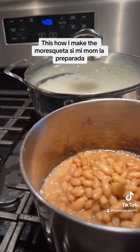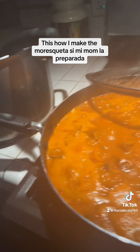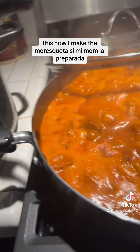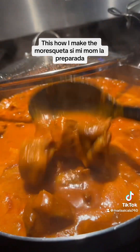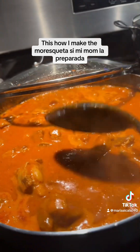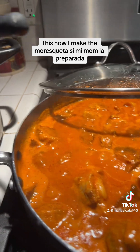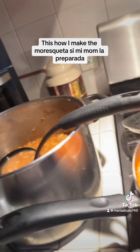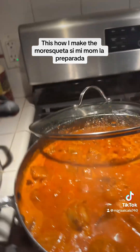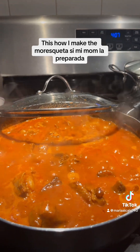Ahorita voy a tratar de llenar esta. Y que Dios me los bendiga y me los cuide siempre. Y que ojalá algún día puedan hacer comidas así como yo. Aquí están las costillitas, y qué ricas se ven. Ya nomás voy a esperar que se cocine un poquito más, que esté bien soft, que casi se quite del huesito. Así es que les quiero mucho. Que Dios los bendiga, y nos miramos al siguiente video. Love you guys.